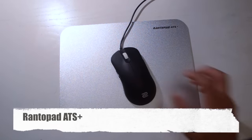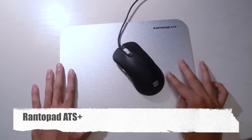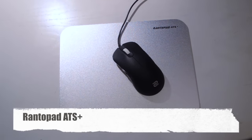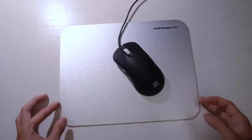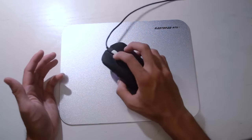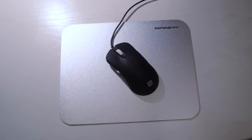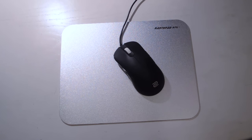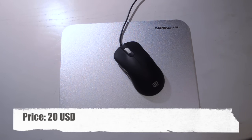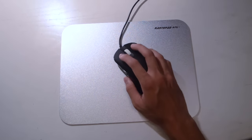Moving on to the second mouse pad — the Rantopad ATS Plus. This is an aluminium pad, kind of trying to emulate the SteelSeries SX from the old days. It's fairly small, not very big compared to my Zoe ZA12. In terms of price, it's priced at around $17 to $20, which is still fairly cheap compared to the Manticore or other aluminium pads. You can treat this as a fairly cheap option for aluminium pads.